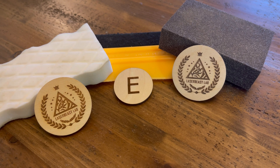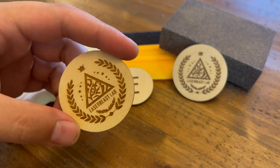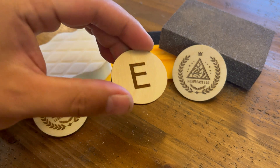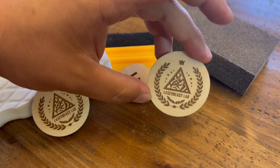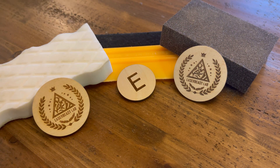And there you have it — three ways to get that smoke off or prevent it from ever coming on. On the left you'll see the results of Mr. Clean's Magic Eraser, the center is the simple design where we used masking as a preventive measure, and on the right is the soft medium-grit sanding sponge. All three produce fantastic results, so give them a try.